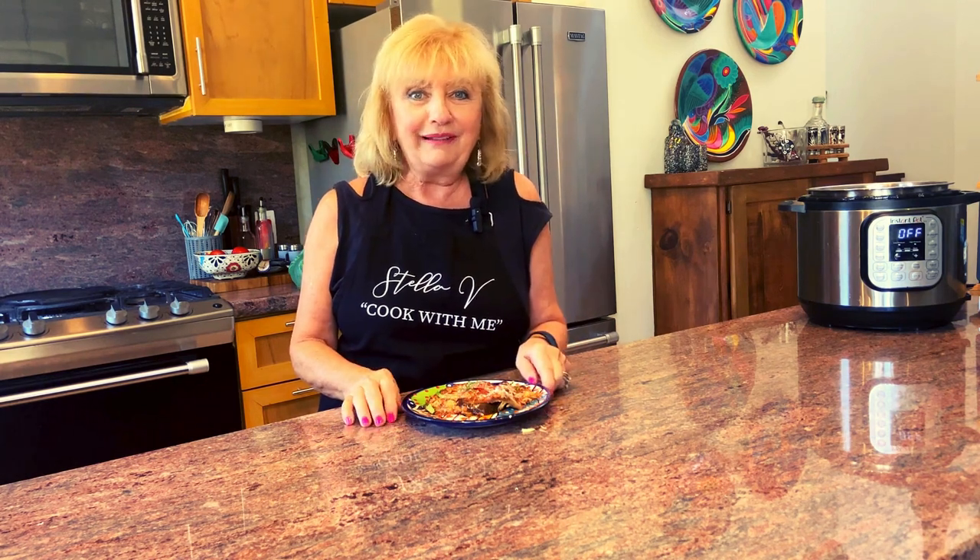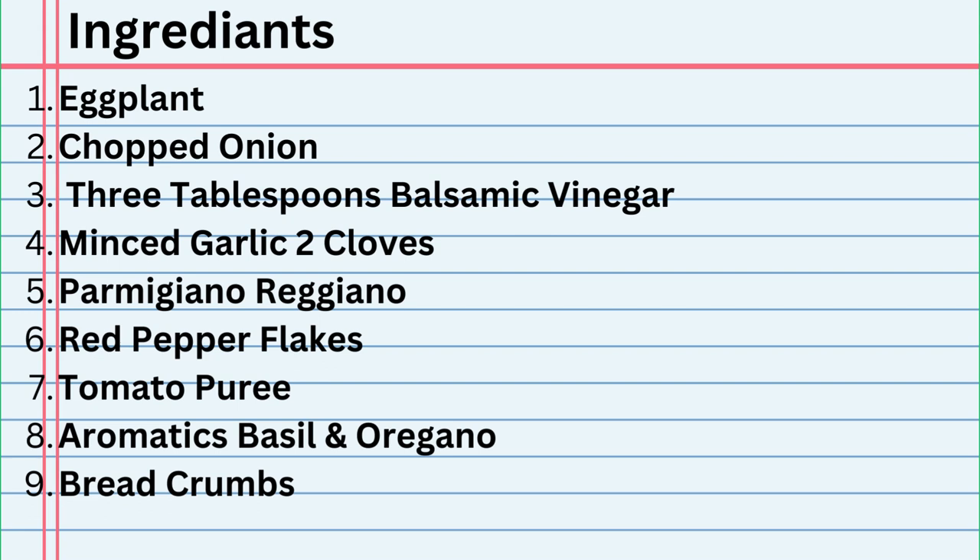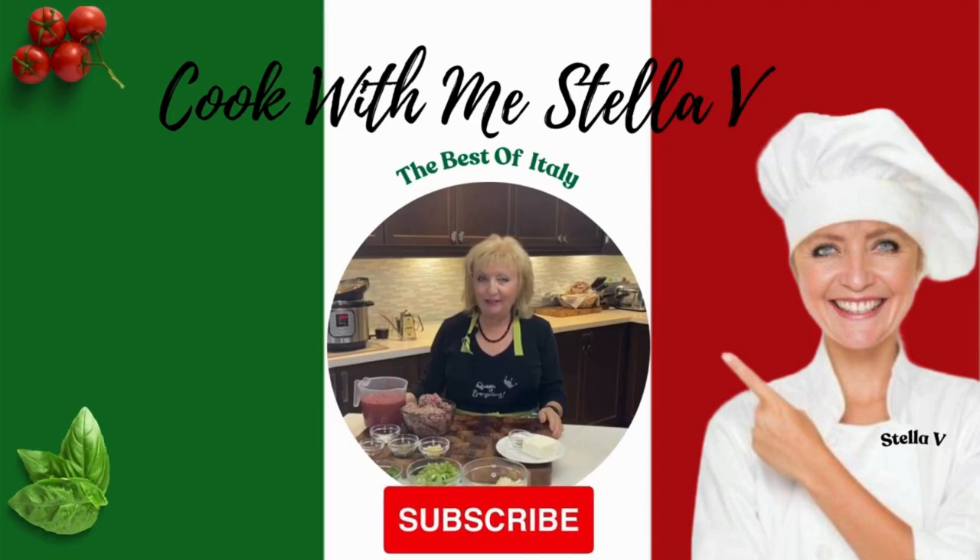Your feedback helps me bring you dishes that you want to try. Come cook with me — I'm Stella V. If you like what you see, hit subscribe, leave a comment, tell me that you subscribed and I'll reply.